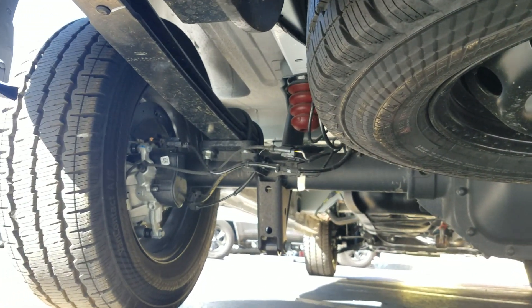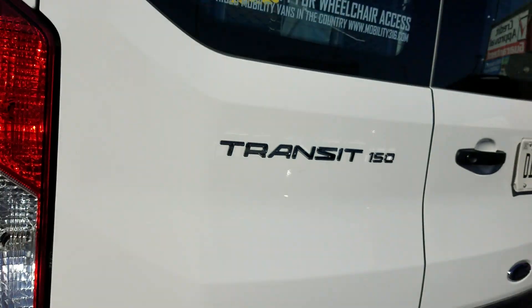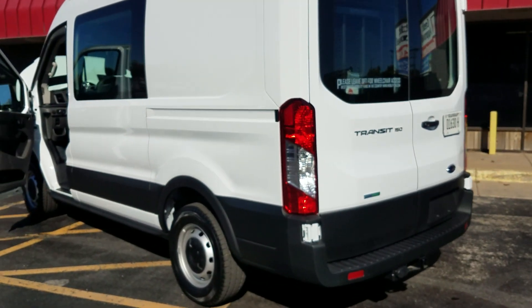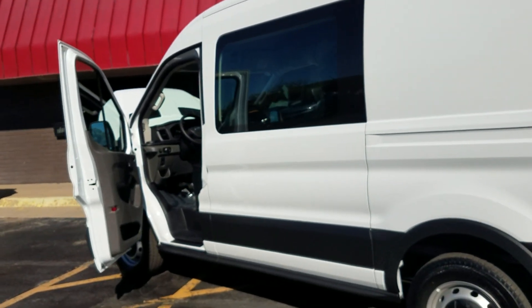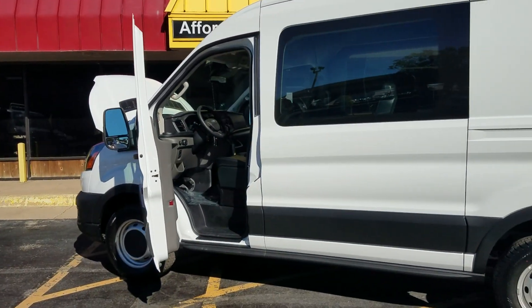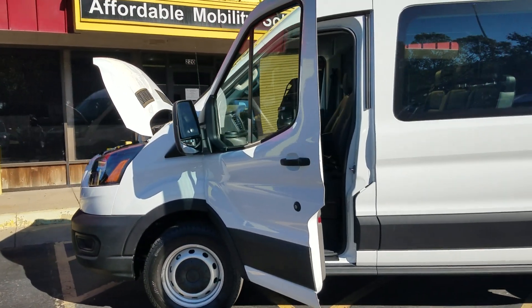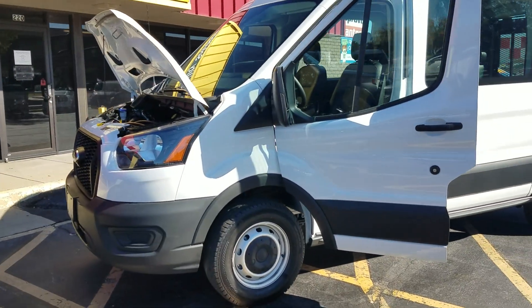We do have financing available for these. We can send an application to your phone or email address. If computers aren't your thing, pick up the phone and give us a call — we're happy to take an application over the phone. Also keep in mind, we don't have any hidden fees. A lot of dealers have a nice price online but hide a $500 administrative fee, document fees, tag fees, freight — you name it. And we offer free shipping. So be sure to ask about those hidden fees and shipping before you buy, or sit back and let me take care of all that for you at no additional charge.